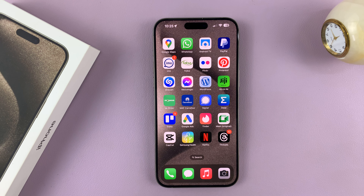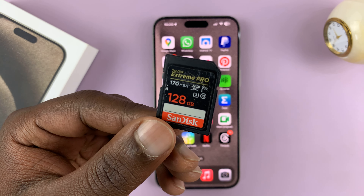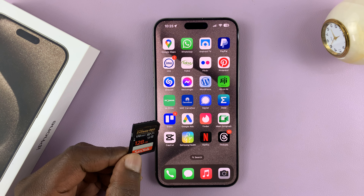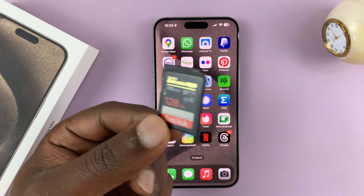In today's tech tip, I'll be showing you how to connect an SD card to your iPhone 15. I have the 15 Pro Max here, but this works on all the iPhone 15 models.